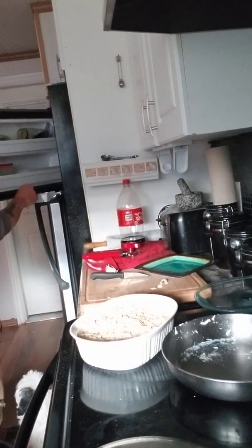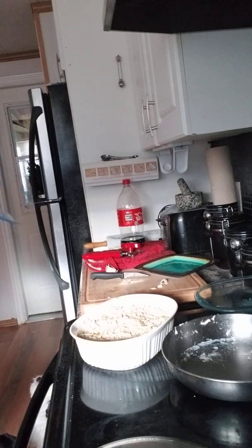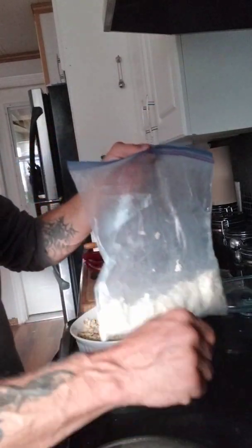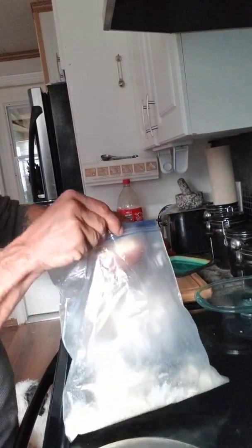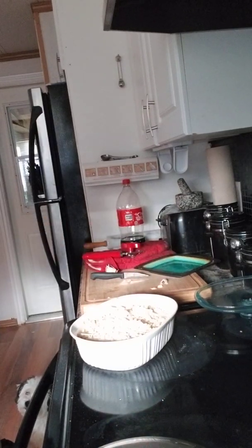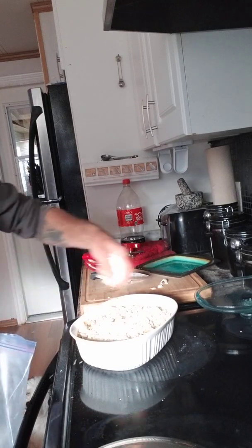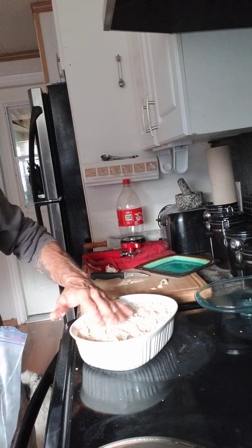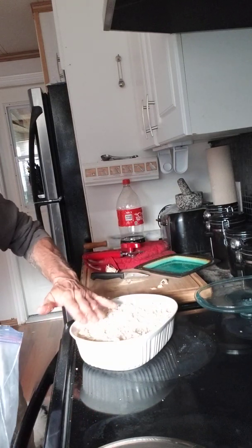If you felt like it, grab some cheese — I'm almost out of cheese — and just sprinkle that right on top. And if there's anything else that you want in this, like tomatoes or cherry tomatoes, you can add those too.